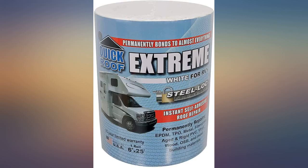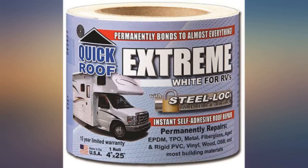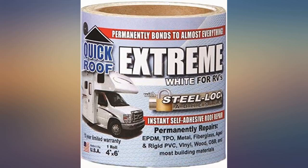Used to repair loose stitching where the awning is attached to the RV. So far it is holding — been about four weeks in Florida sun, rain, and humidity. I've been fighting a leaking roof on my RV for years and this finally did the trick.